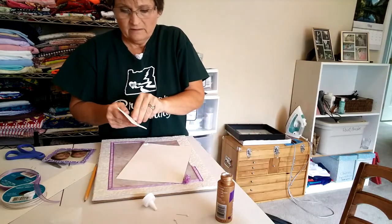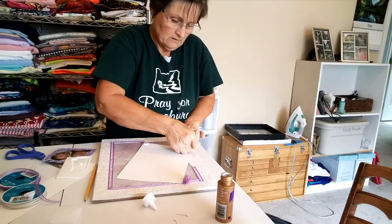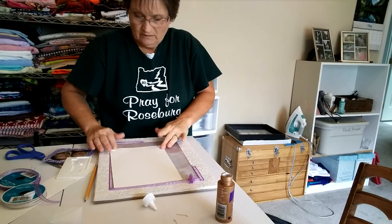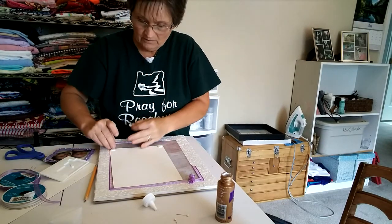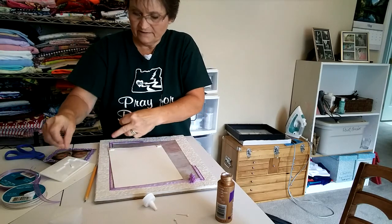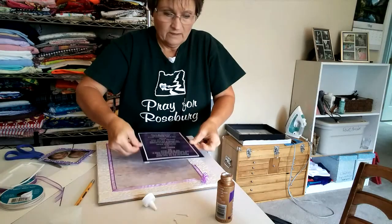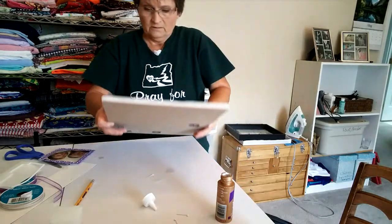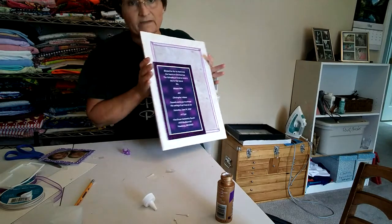Now take these foam sticky things because you're going to want to raise it up and make it look 3D. Take these — it's sticky on this side — place them down not on the edge but close to the edge. When you've got them all down, peel the tops off so it's sticky on this side too. Then peel off the tops and lay it down where you want to put it, so that it looks raised up. See how it's raised up.